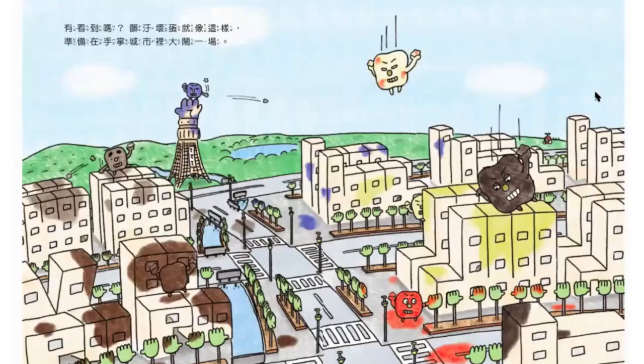有看到嗎？髒污壞蛋就像現在這樣，準備在手掌城市裡面大鬧一場。看我把街道給弄髒！我可以把這個城市弄得髒兮兮的，太開心了！